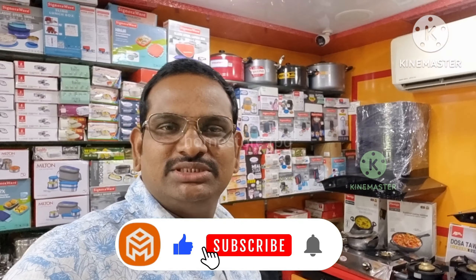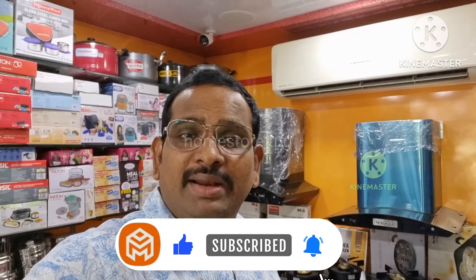Hello friends, welcome to Homestore today. My name is Sashiu. In this video, I will show you a new product called Ratna brand cast iron cookware.